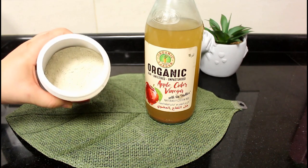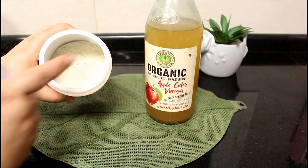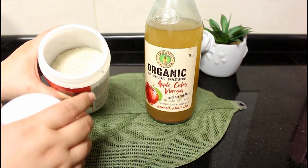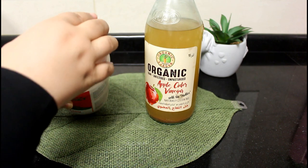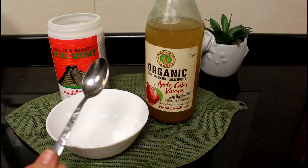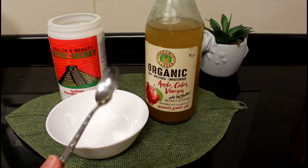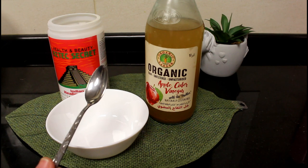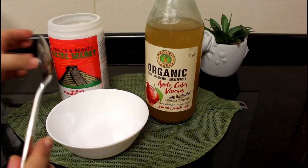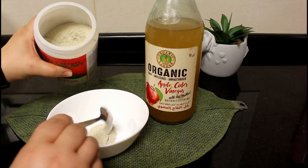It's a powder as you can see, and we form the mask by mixing the powder with an equal amount of apple cider vinegar and water, or one of them. I use my stainless steel spoon just to get the powder and to measure equal amounts of the ingredients, but we should not use any metal in mixing — not the bowl and not the spoon.